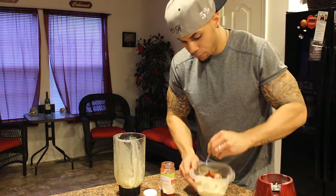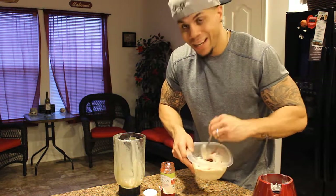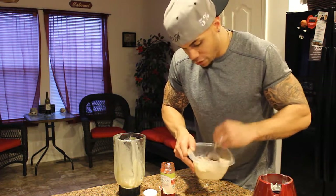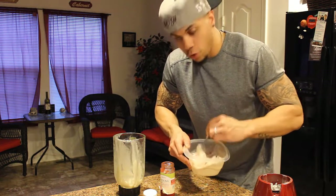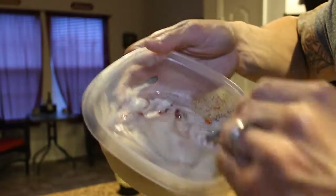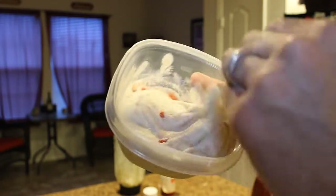Get that in there and whip it all up. And there you have it — you got your strawberry banana low calorie ice cream. This is going to help a lot of y'all when y'all want to cheat. Let me get y'all a close up look at it. It should be a nice ice cream, little whip-type texture.